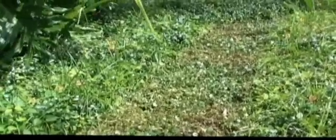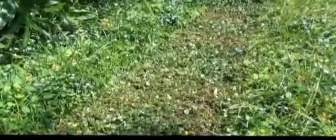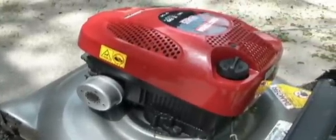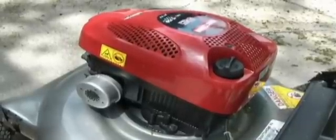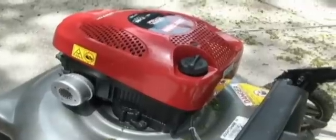We do get more torque because the propane is vaporized and combusts a lot more cleanly than gasoline does. The other advantage is that the exhaust coming out of here is a lot cleaner and a lot safer for you. There's so little carbon monoxide coming out that I don't feel fatigued after I cut the grass like I did when I was using regular gasoline.